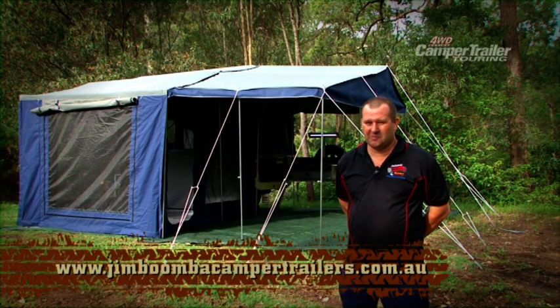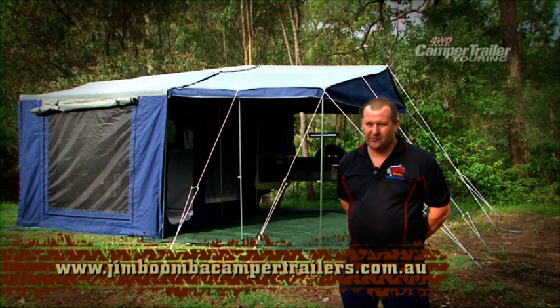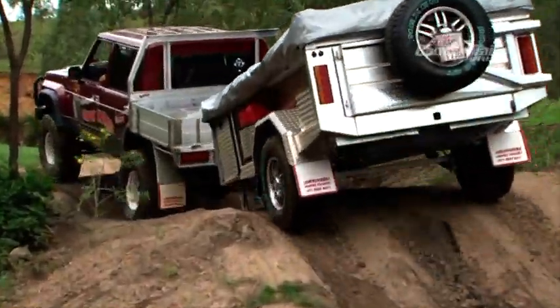We're on the web at jimboomba-campertrailers.com.au. We custom build — it's whatever the customer wants, not what we want to put in the trailer.